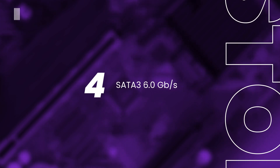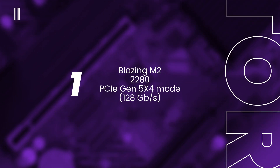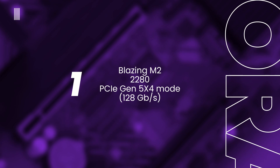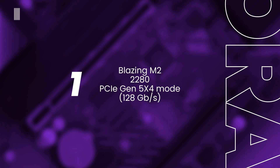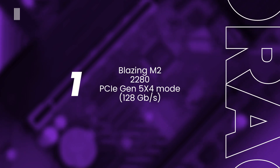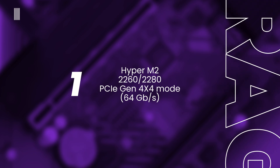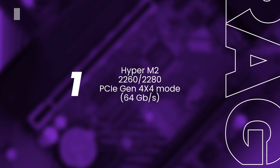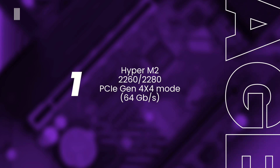For storage, the B650 motherboard boasts four SATA 3 6Gbps connectors and two M.2 slots. The Blazing M.2 socket supports Type 2280 devices via PCIe Gen 5 x4, capable of running up to 128 GB/s. The second Hyper M.2 socket supports Type 2260 and 2280 devices via PCIe Gen 4 x4, running up to 64 GB/s.